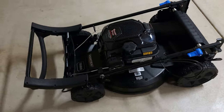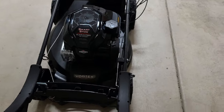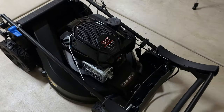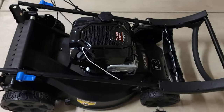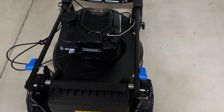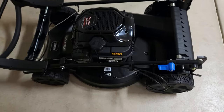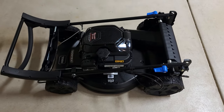This is the new 2022 Toro Super Recycler model 21565. It's got that matte black aluminum deck, the smart stow, personal pace system, and that Darth Vader-looking vortex intake. There are a couple other little updates as well. The wheels are different — they have ball bearings now. Let's go ahead and take a closer look at everything.